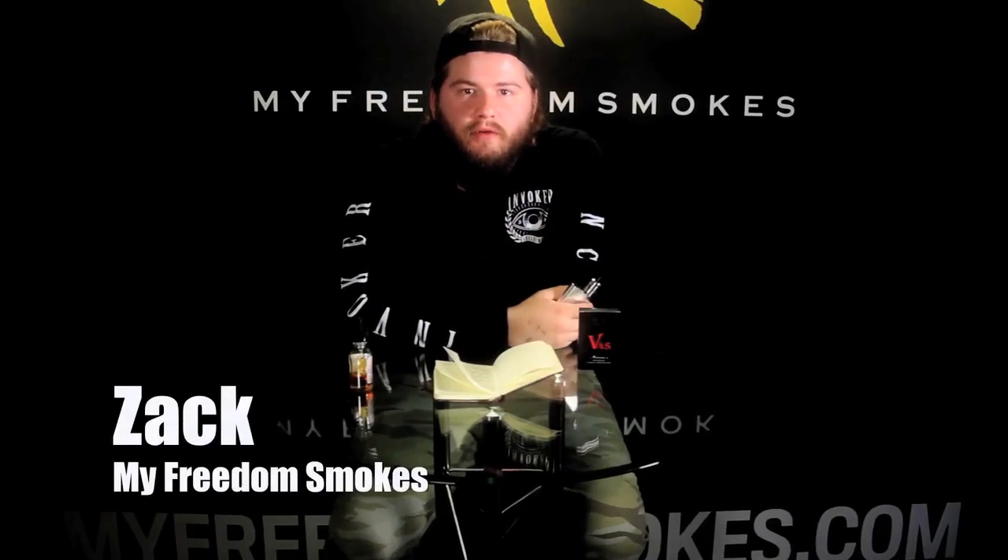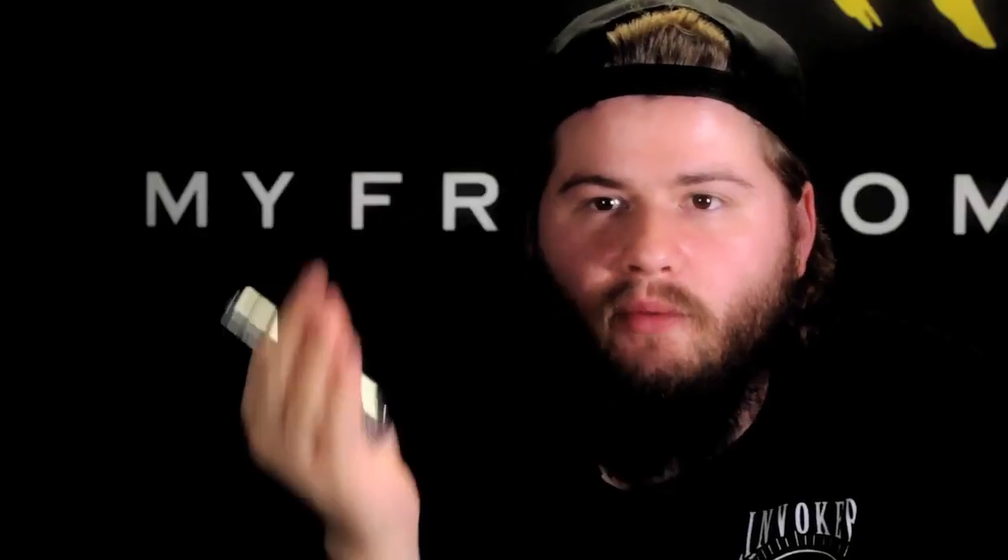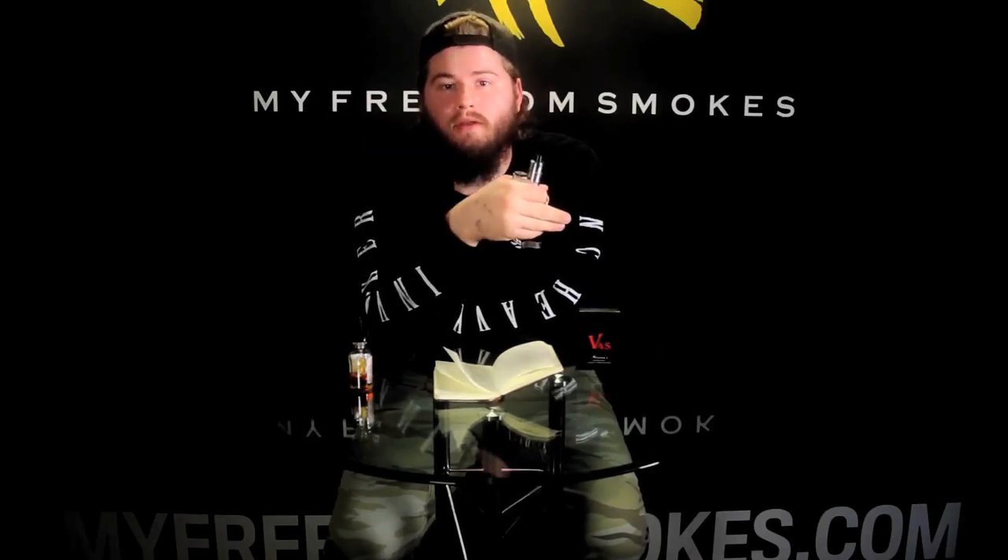Yo, what's up everybody, this is Zach coming to you from My Freedom Smokes, here today to talk to you about the Mutation XV4. First I just want to say that we did have a couple of you stop by here at Vapor Slam in Charlotte, North Carolina, saying that you love the videos — just stopped by the booth to meet us, and it was great meeting all of you guys. It was a very long but great weekend, a great trade show. I hope all of you enjoyed it, and it was great seeing you guys that stopped by our booth.